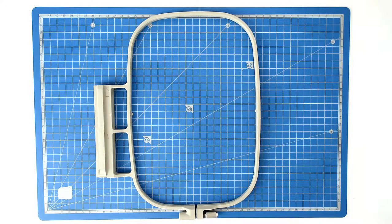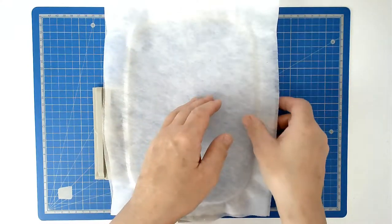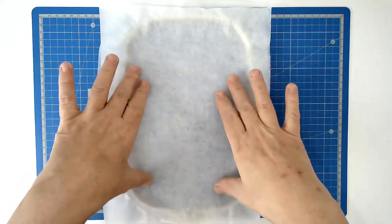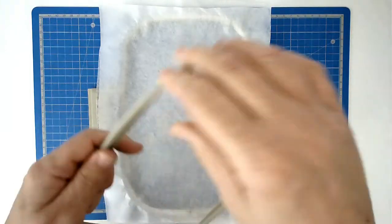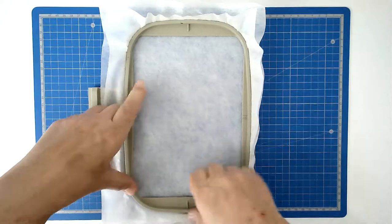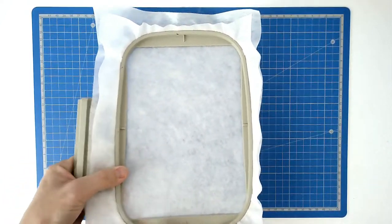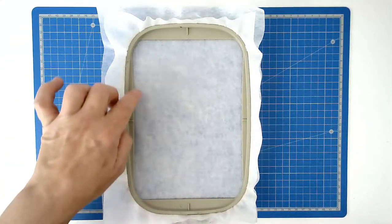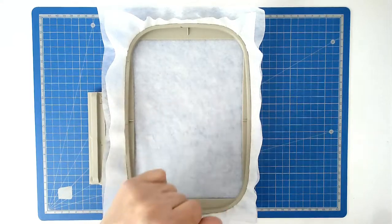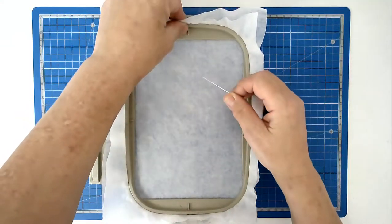You're going to start off by hooping your two layers of wash away stabilizer. Place them down over the outer frame and then we're going to pin around the top edge of our hoop so that the stabilizer can't be pulled down between the two parts.